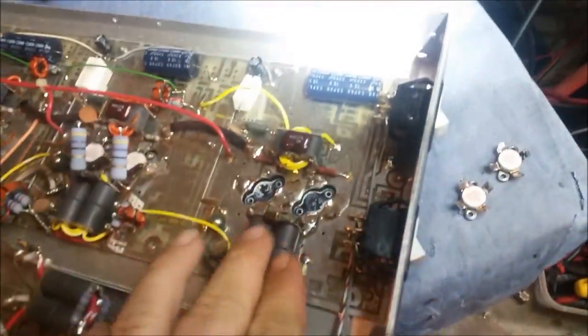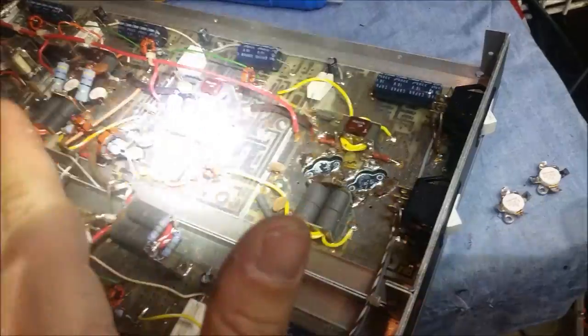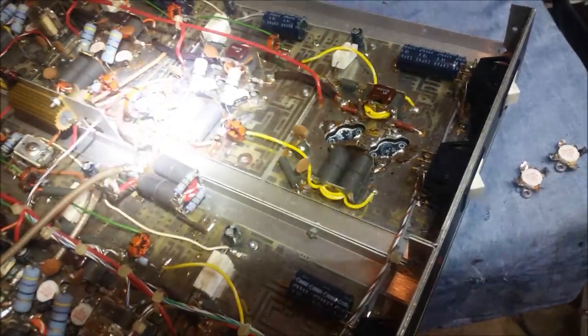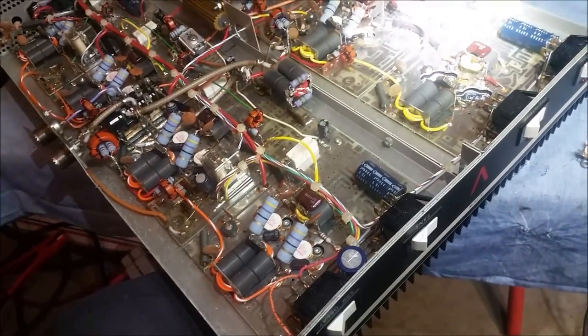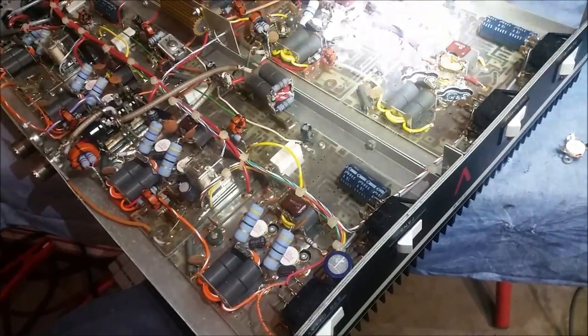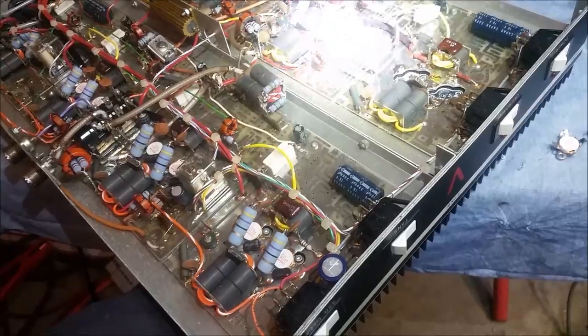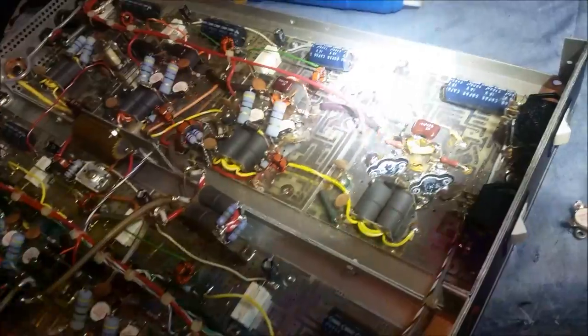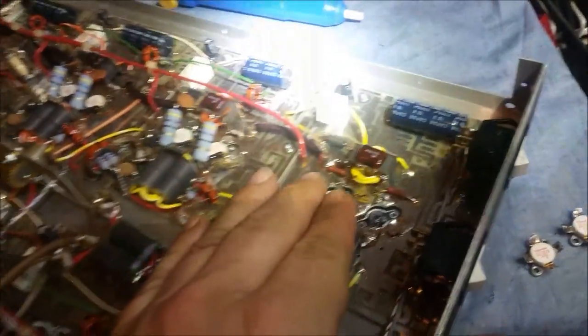Hey big brother. Got your Texas Star Viking 3200 here. I have traced down two blown transistors in this two-pill section. It took a good bit of troubleshooting since my oscilloscope is broke. I traced it down to here. I have not yet checked any of these other transistors. I'm hoping to God that it's just these two.